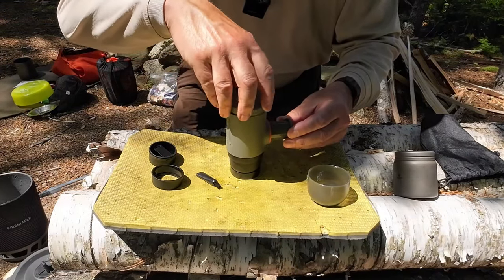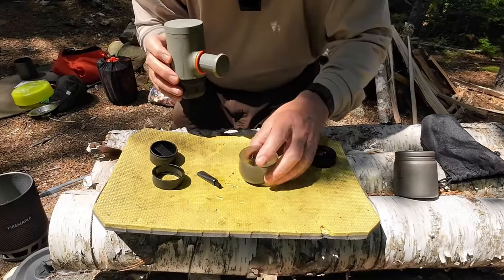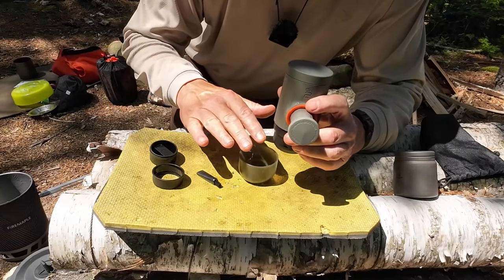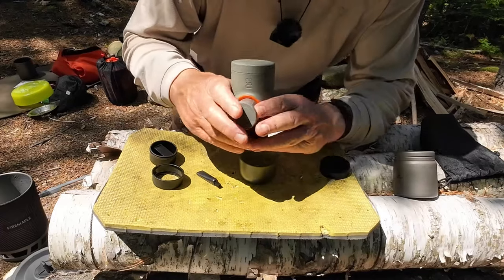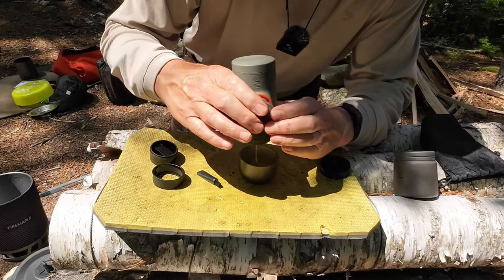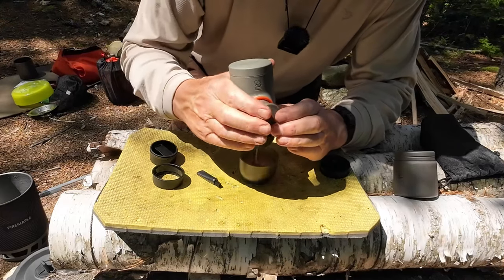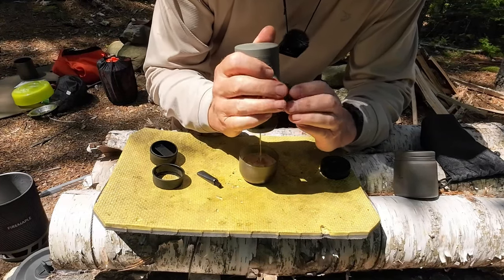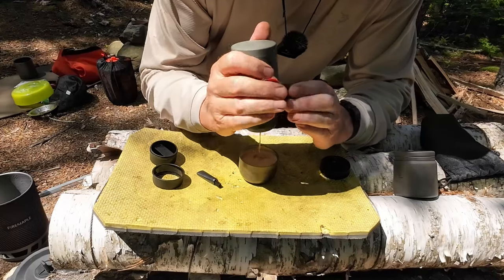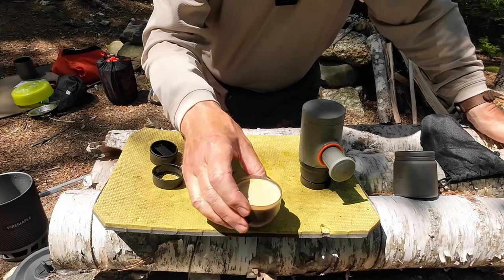This will screw on — there we go — and you want that on because the water is very hot. Place the little cup underneath. Now all I have to do is start pumping; it takes about eight pumps before the pressure builds up and releases the water through the dispersion screen, down through the coffee, and into the cup. 18 bars of pressure is a lot — most people say nine bars is all you need for a good espresso, so it's more than sufficient. Just keep pumping until no more comes out.